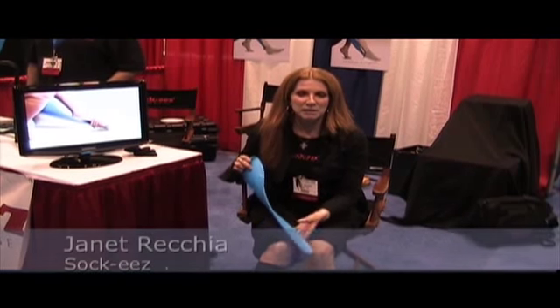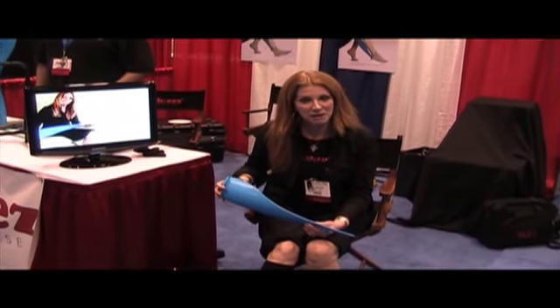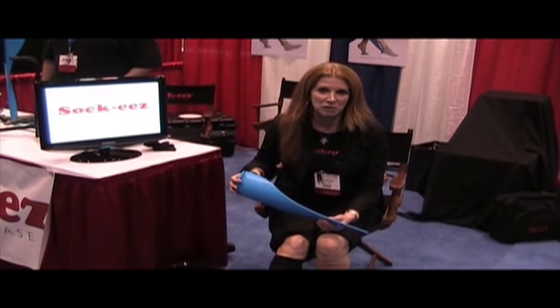Hi, my name is Janet Recchia and this is our product Socky's. Socky's was invented to take off those hard compression stockings, namely the 30 to 40 and the 20 to 30 compression, but it works just as well with traditional hosiery.